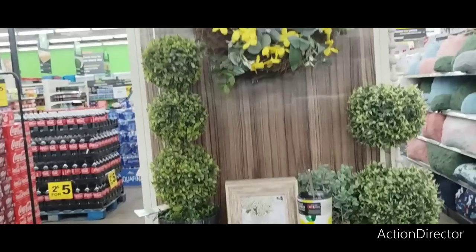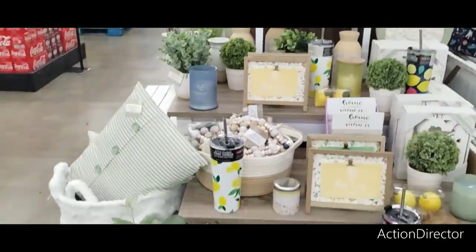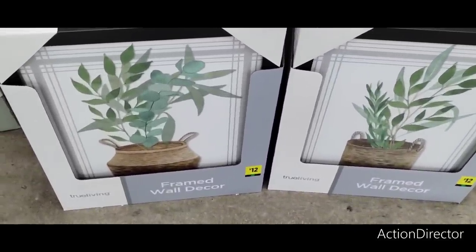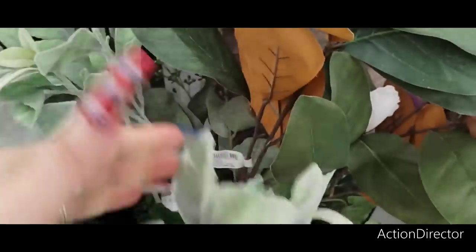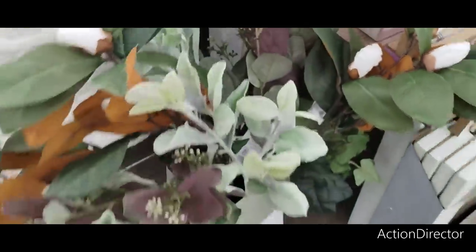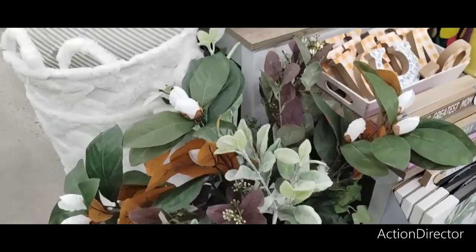They also changed their wreath and that is going to be $12. They also have these really nice framed wall decor pieces and these are going to be $12. They also have these really nice picks as well. These are coming in at $3 and these are beautiful. You could do a lot of cute statement pieces with them and I think you could really transition these into fall. So that's a good deal.